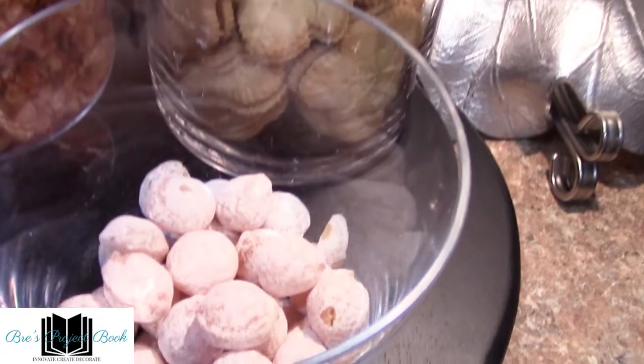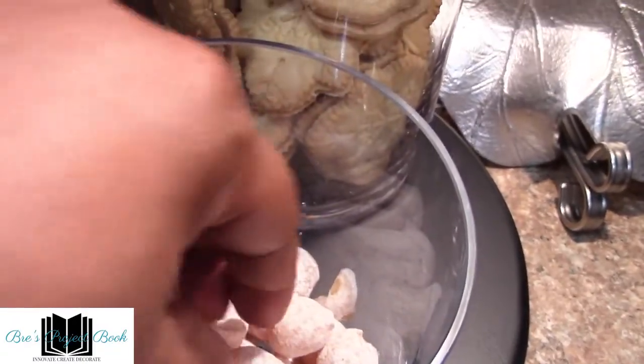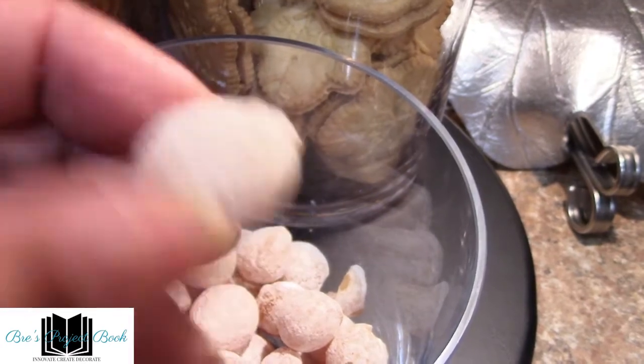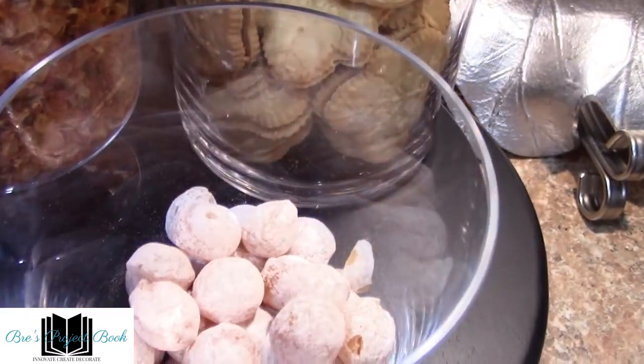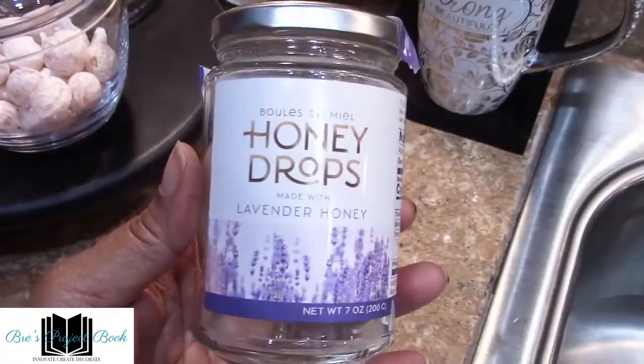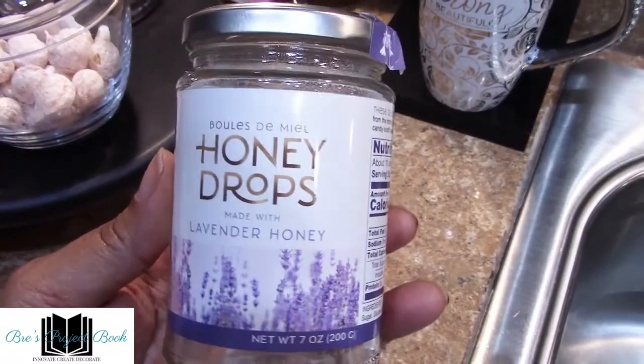It's that time for the best part of the tea bar — the condiments and the snacks. We start with these lemon drop honey drops. I purchased these from Amazon for $14.99. They are actually candy but I love dropping a couple in my tea.